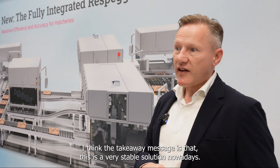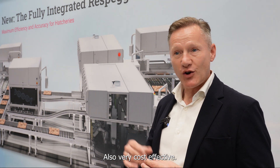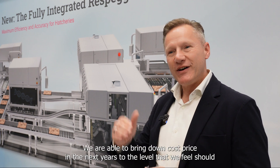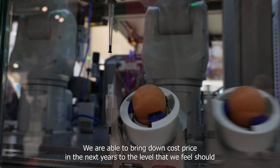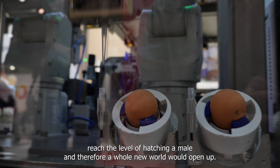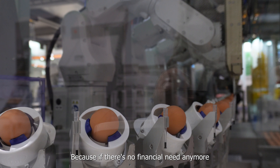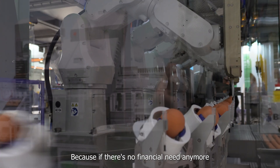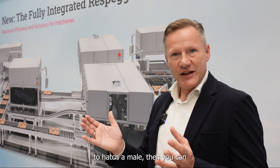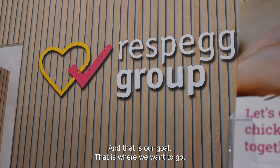The takeaway message is that this is a very stable solution nowadays, also very cost effective. But we haven't reached the bottom yet — we are able to bring down cost price in the next years to a level that should actually reach the level of hatching a male. Therefore a whole new world would open up, because if there is no financial need anymore to hatch your male, then you could well stop chick culling on a global scale. And that is our goal — that is where we want to go.